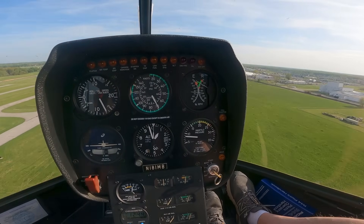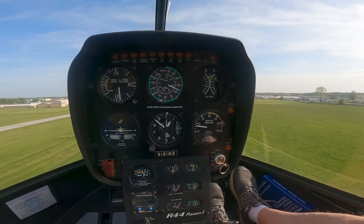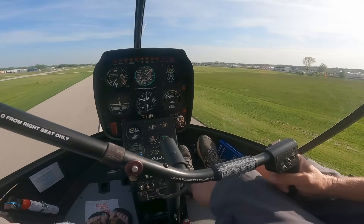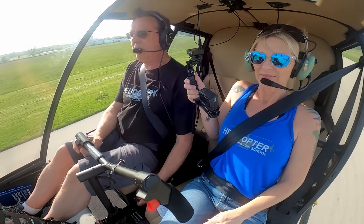We're going to be pretty close to the 1.8. Looking good. There comes treetop — start a gentle flare. As I get closer, make it a bigger flare, bigger flare. Raise collective, roll throttle in. I like that one — not bad at all. So that was our first auto.